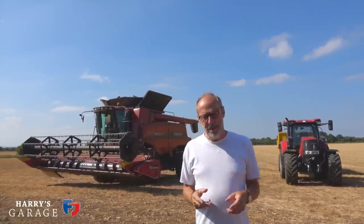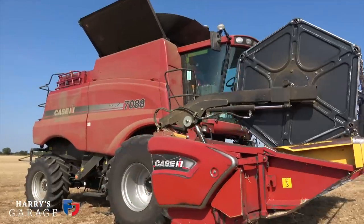Welcome to a new Harry's Garage. This one's going to be a bit different because obviously we're not in the garage. We're out in the field staring at a combine and a tractor that happened to be mine. If you follow me on Twitter and Instagram you probably know that my background is farming, and there's been a few requests for me to do a Harry's Garage video on these two.